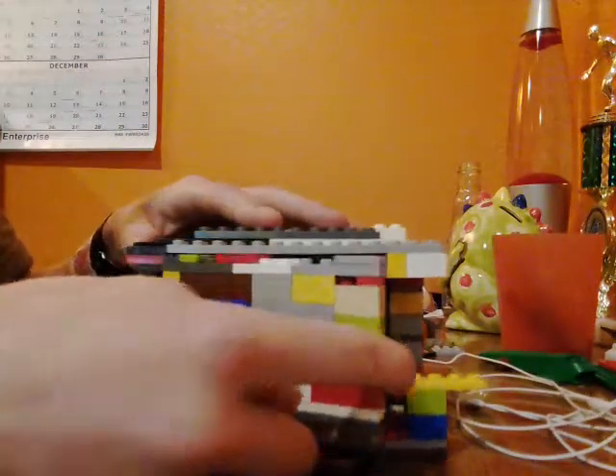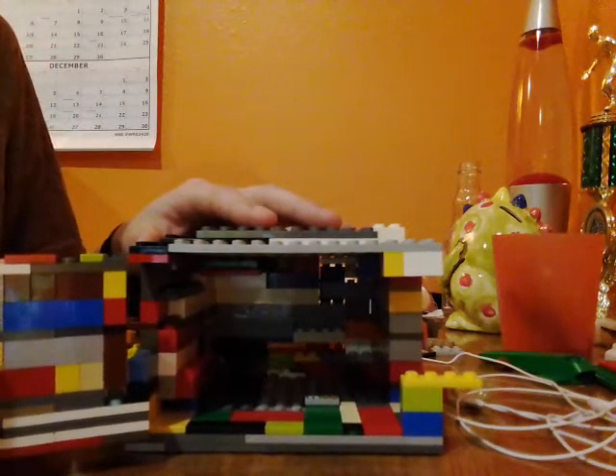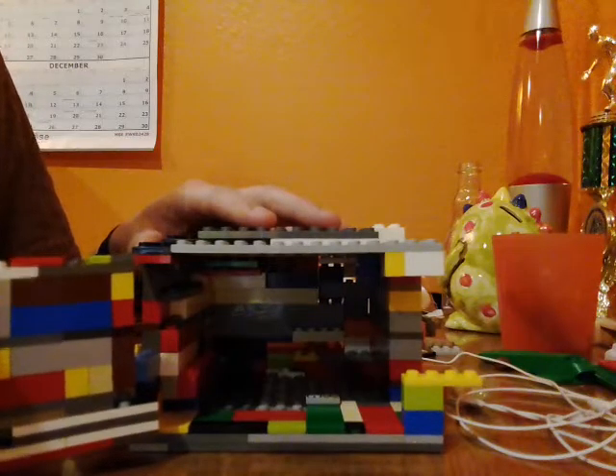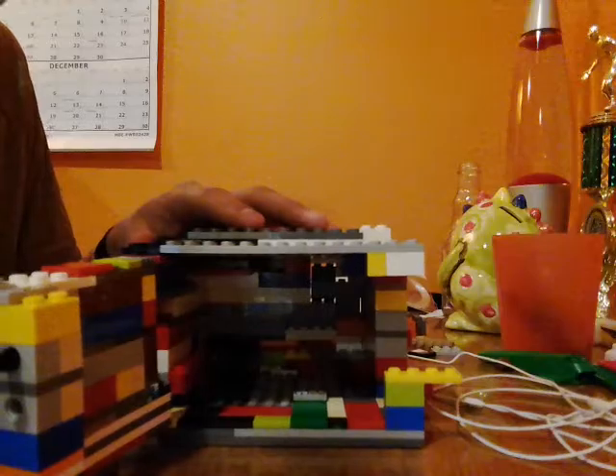And then you open it up to all the money you have inside. I took my money, and that's how you do it. Subscribe, and see you next time.